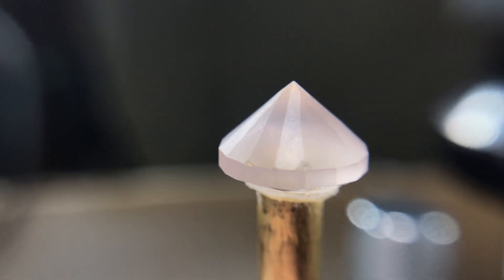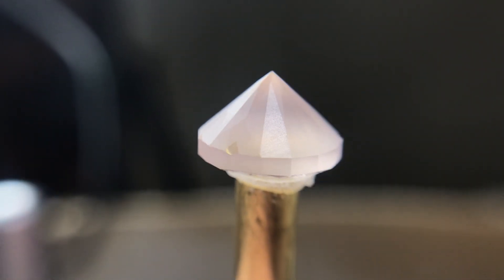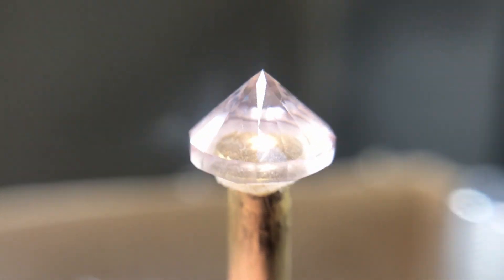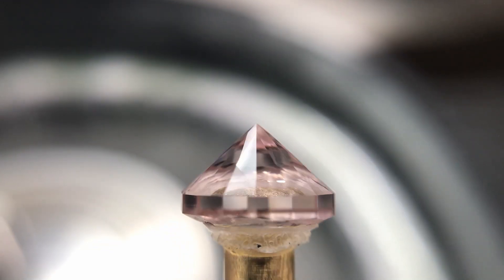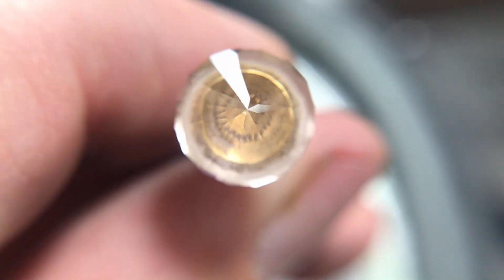On this stone I followed my regular sequence for cutting. I cut in all the main facets with a 600 grit lap, followed by 3000 grit on a tin lap for the pre-polish of the stone. For polishing morganite I used a Greenway polishing lap for doing the nice final polish.